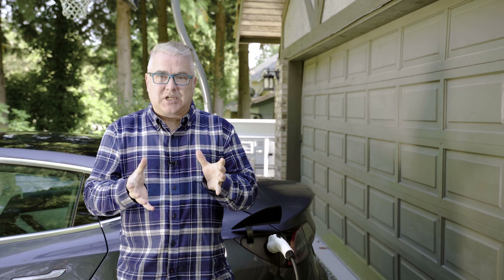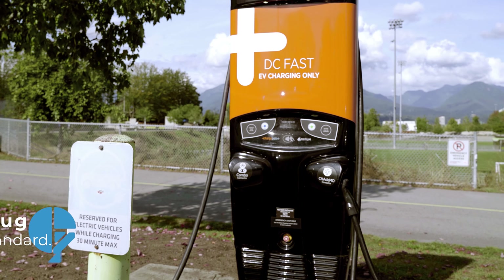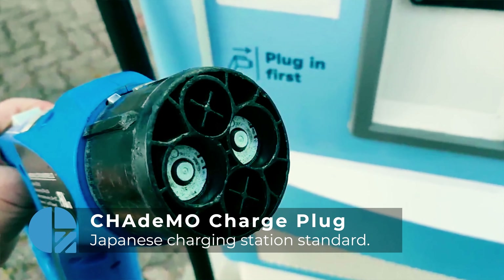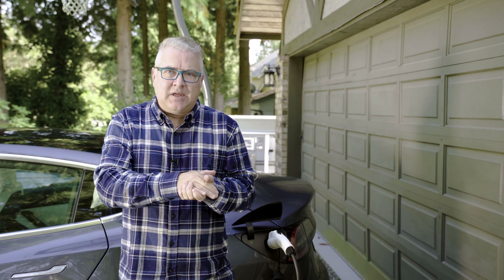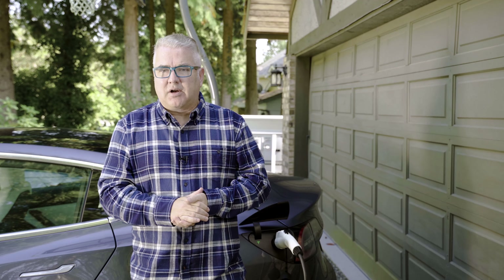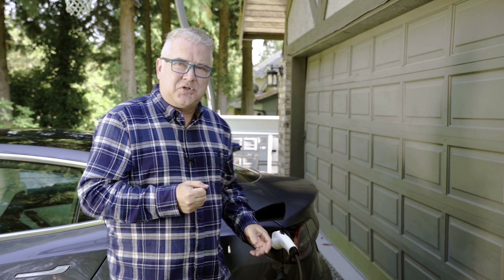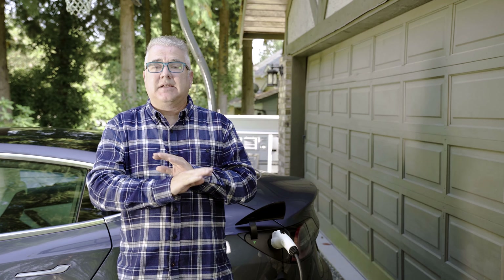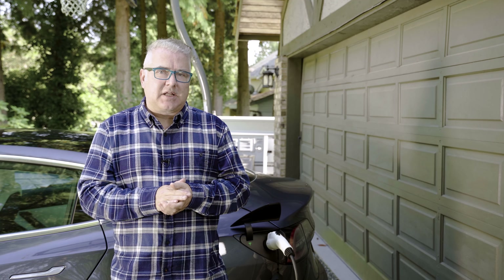Unfortunately I cannot use a lot of the other DC fast chargers at roadside charging stations. There are two standards out there: CHAdeMO, which is a Japanese standard that seems to be phasing out, and CCS Combo. Pretty much every electric vehicle other than Tesla will have one of those charging ports. If you've got a Tesla, even though it might look like it fits, it doesn't work — you have to go to a Tesla supercharging station.